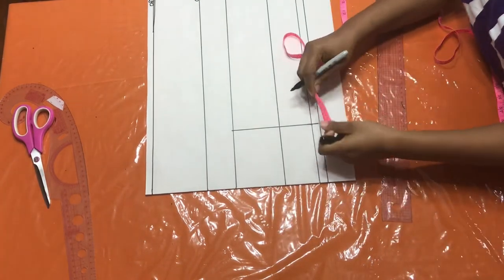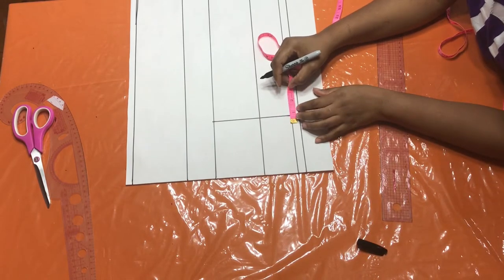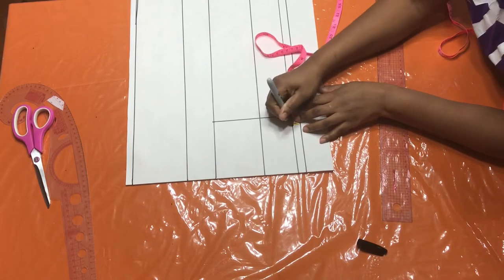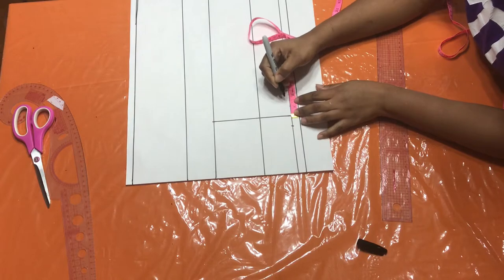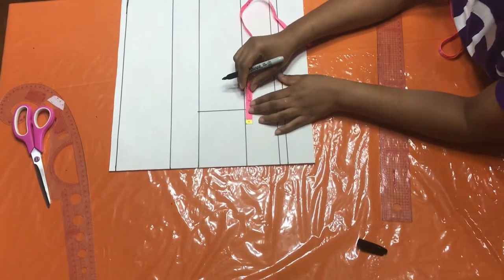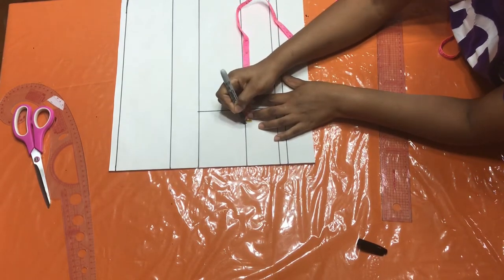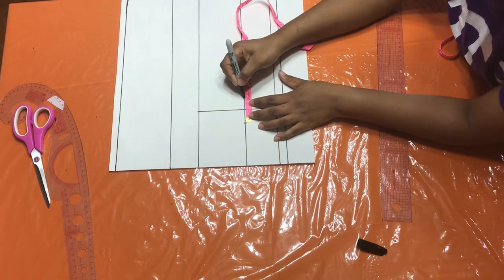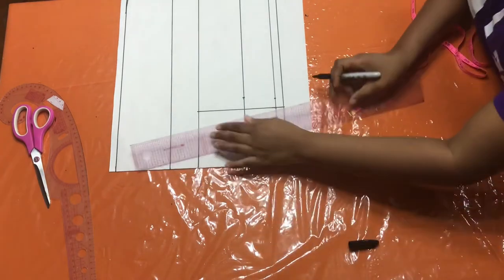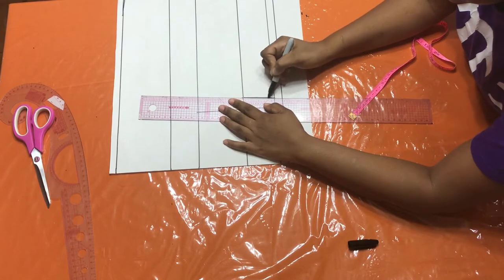At my waist, I'm going to input my dart measurement. I want a dart of three-quarter inch on both sides, so in all it's one and a half inch. Three-quarter inch on my waist, and at the bust I'm going in quarter inch — always going quarter inch at the bust, so one inch at my underbust. I put it on both sides of that four and a half inch line, then I'm going to connect those lines.